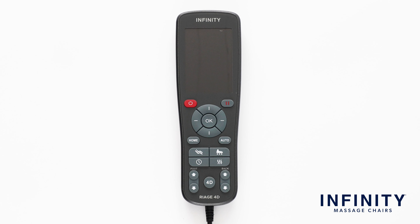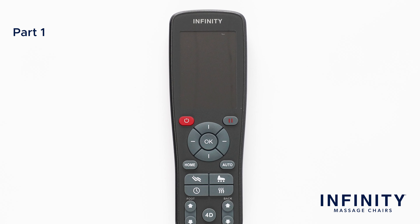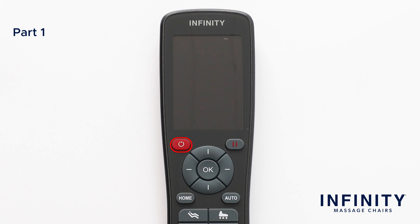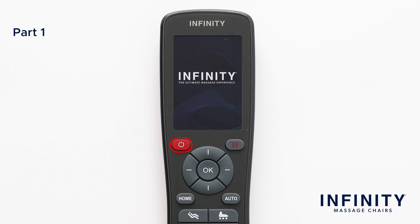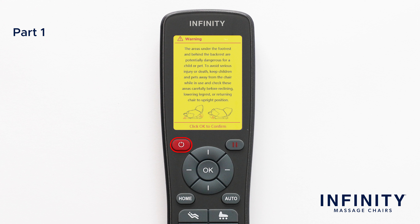To start, we are going to go over the button layout on the front face of the remote and what each of the buttons do. Let's begin by turning on the remote by pressing the power button below the display screen. This button is used to turn the chair on and off when connected to power and when the power switch on the back of the chair is turned to the on position.